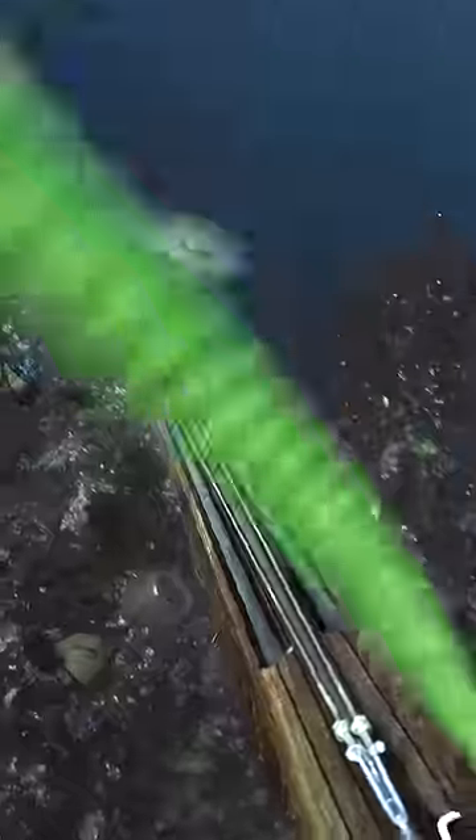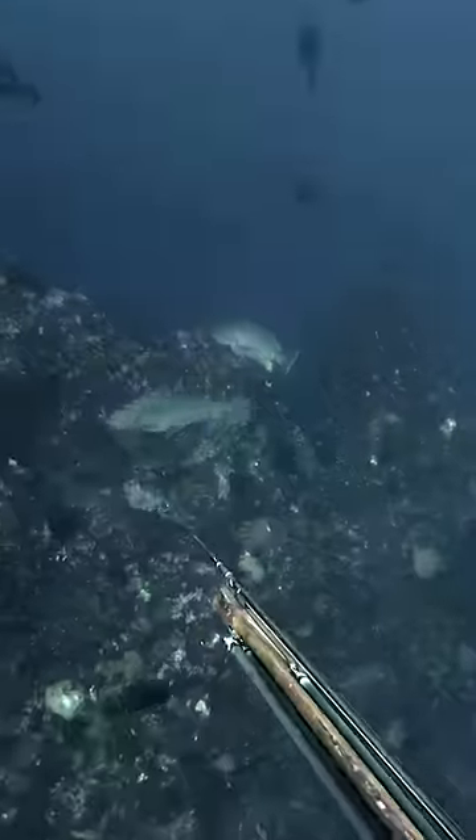You see this giant whirlpool? That's what you call down current. And this fish is 80 feet below it, as am I, while holding my breath.